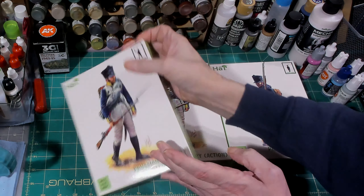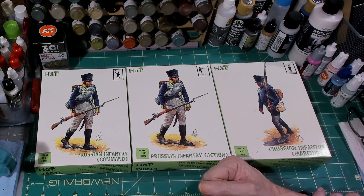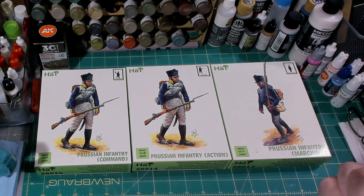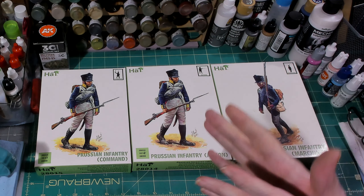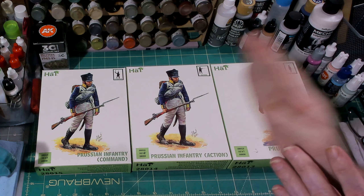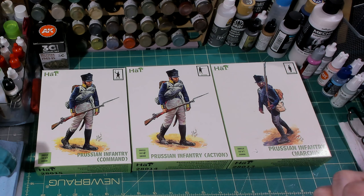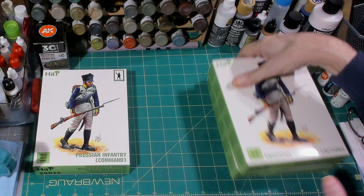Because these are three different boxes, this is the first video of a three-part mini-series. I'm going to do an open box slash 'What's in the Box' for each one. We're going to start with the command box and then do the other two in future videos, so stay tuned.